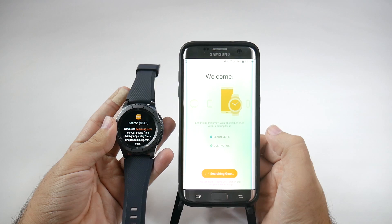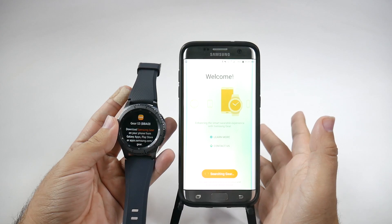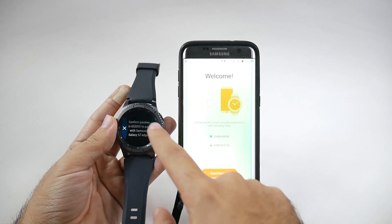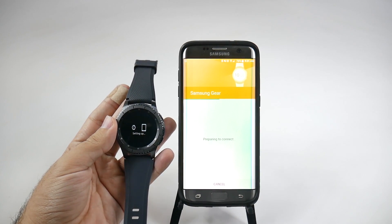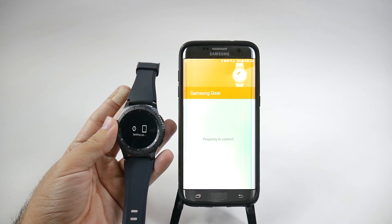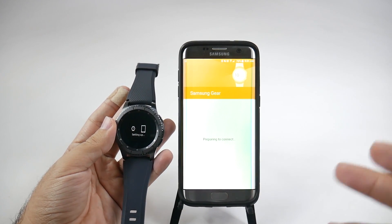Tap Connect to Gear, turn on Bluetooth, and now it's going to be searching for it. I do have a couple of gears here, but it did find the right one. So I'm going to tap OK, hit the check mark, and then these two will start connecting. They'll start setting up, prepare to connect, and if there's some software that needs to update either on the Gear Manager or on the watch itself, it will download it.